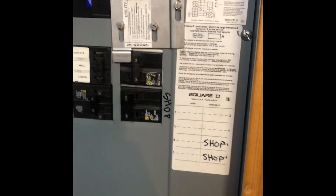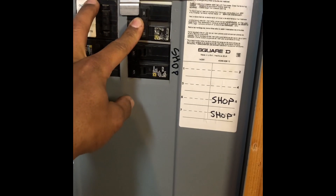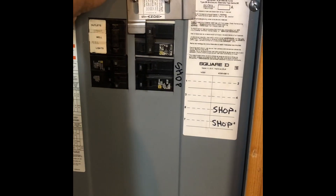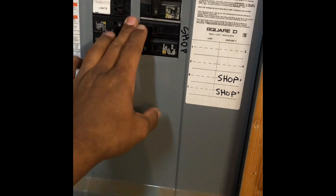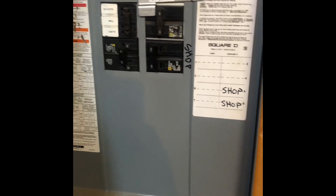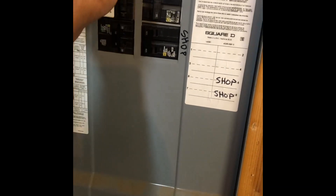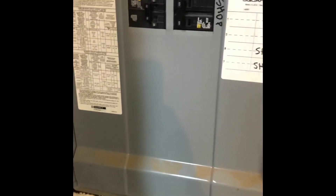Over here at the panel — this is a Square D panel — I have the interlock switch and a 50-amp breaker. When the power goes out you disconnect or turn the service disconnect off, slide the plate up, and turn your 50-amp breaker on, and that'll back-feed the whole panel. This isn't my main service panel; my main service panel is on the other side where my service meter is, so it's fed directly 200 amps to this panel, which also feeds my shop and then feeds through to the rest of my house.